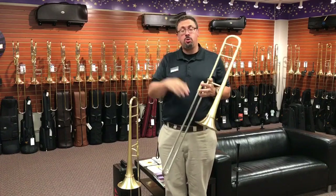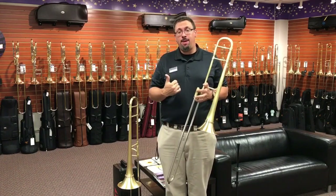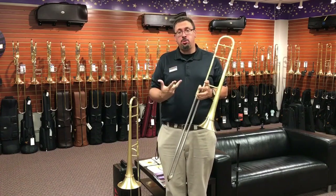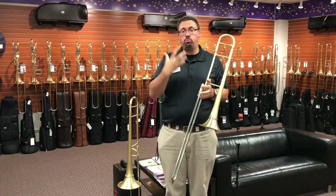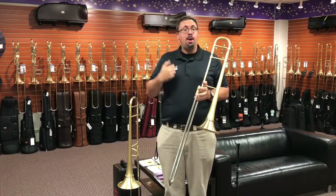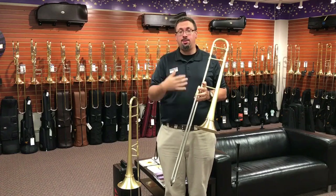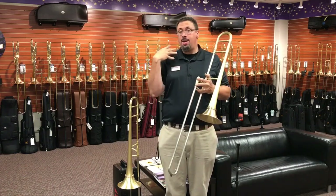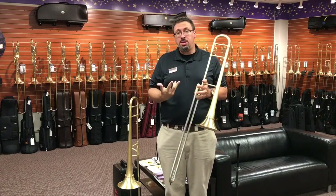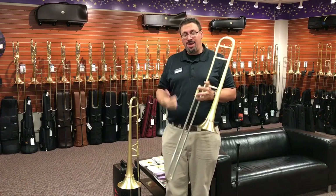Hey everybody, Keith Hilson with the Trombone Shop at Schmidt Music. One of the things I really love about my job is all of the opportunities I get to try out, see, hold, and play really great instruments — instruments that not only play phenomenally, but you can just tell the amount of care and handcraftsmanship that go into them. A lot of times there are unique designs that you don't really see anywhere else. And I think these trombones certainly qualify for that.